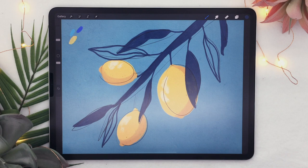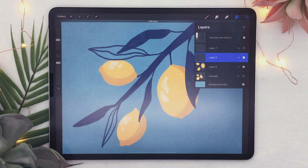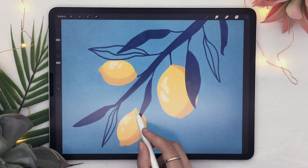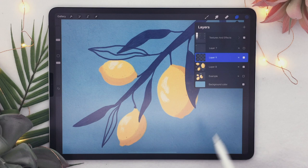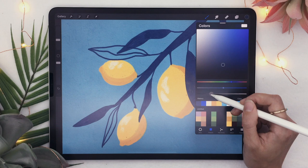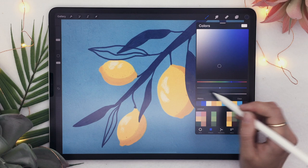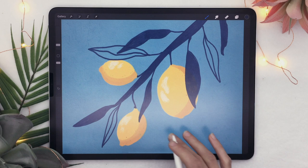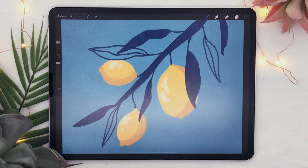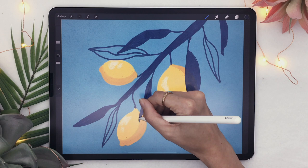Now that your leaves are filled in, hide the sketch layer so you can see what the artwork looks like. We're going to add more details to the piece — you might notice you missed a few parts. For example, I noticed I didn't connect this lemon to the branch, so I'll quickly do that. Activate alpha lock on the leaf layer, set the leaf color to a fairly darker and less saturated shade, and use the Soft Round brush a bit smaller. Draw a line to split each leaf in half, then add diagonal veins on both sides of that line.